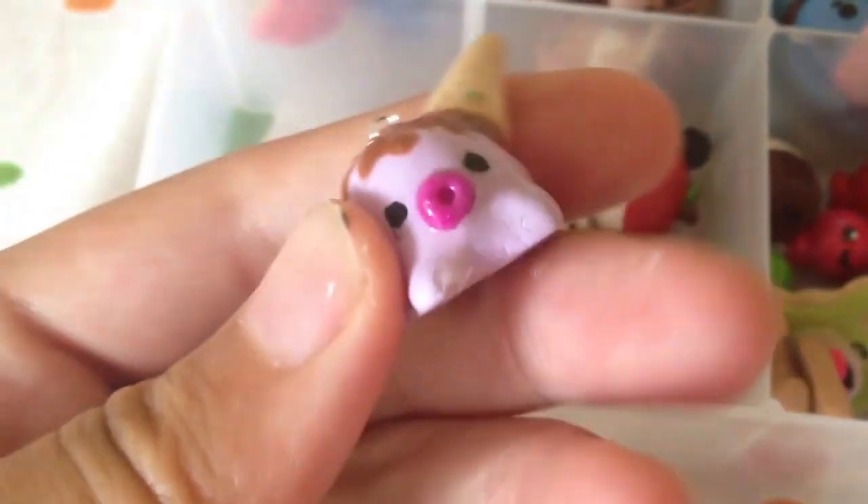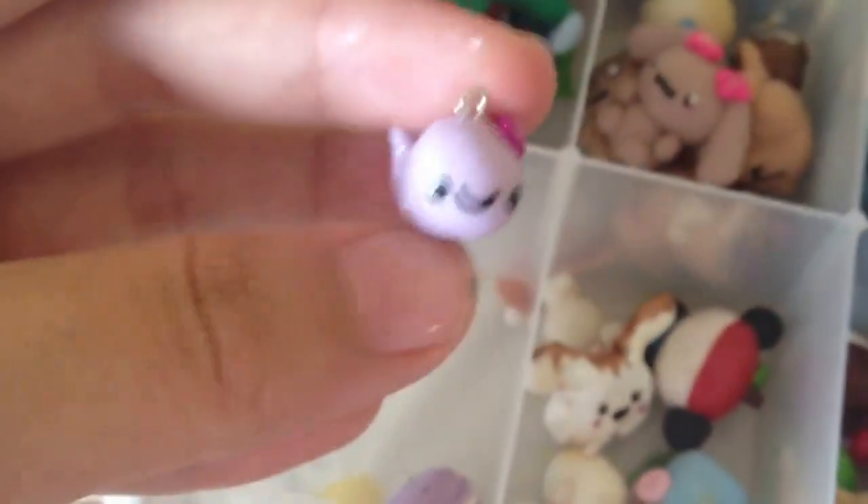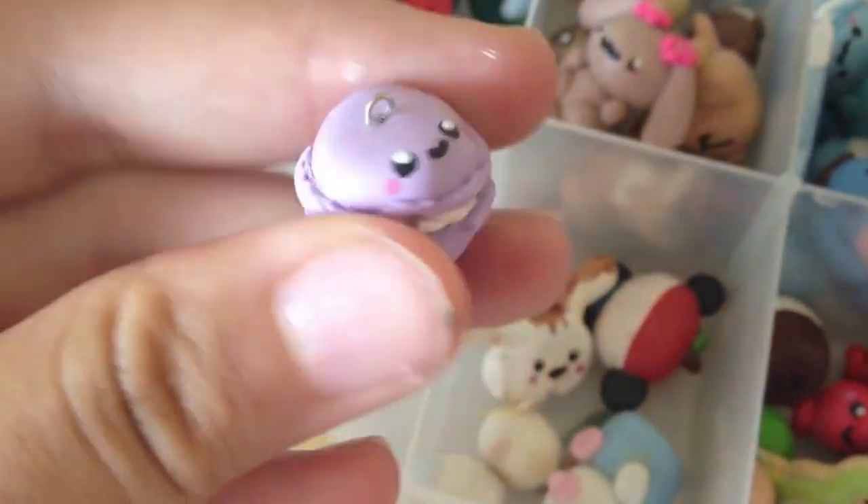Over here I have my purple charms. This octopus ice cream, this octopus, this sad lollipop, a narwhal, another macaron, this face. And yeah, that's it in there.